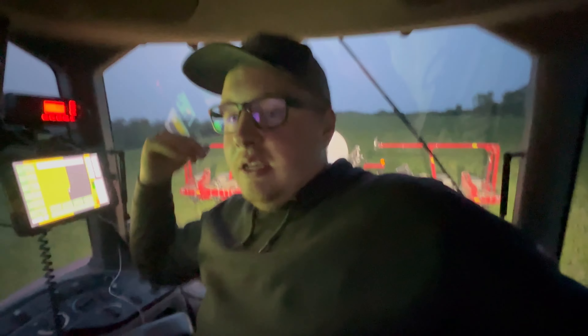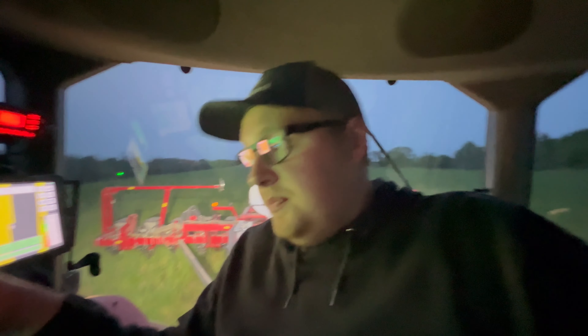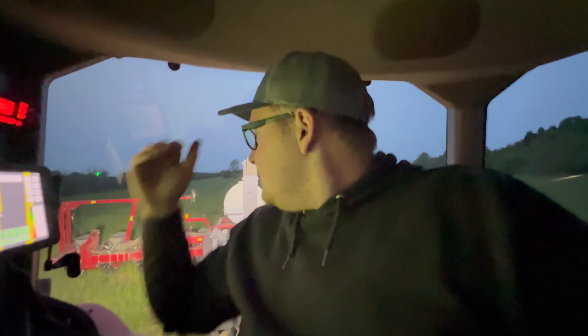All our other ground is tilled, so this is the only situation I'm having issues with the toolbar. Eventually, depending on if we do it with this toolbar or if we put the Conceal on it, this toolbar will have tanks on the outer wings - that'll help put a little more weight on because all the row units giving me issues seem to be coming from the wings. When it comes to a situation like this, this toolbar is not necessarily heavy enough. We don't do a lot of this - it'll be a hundred acres or so every year if any.